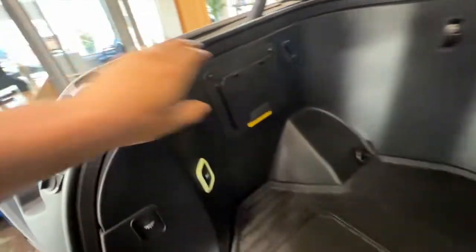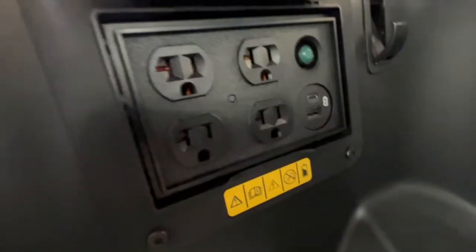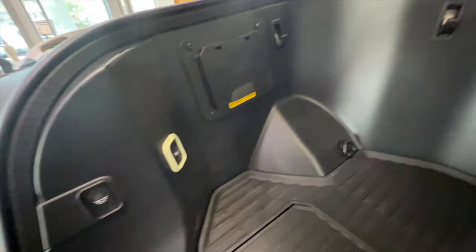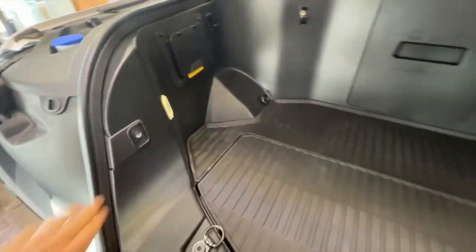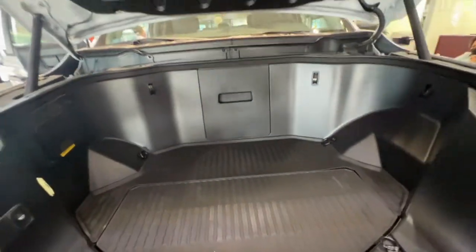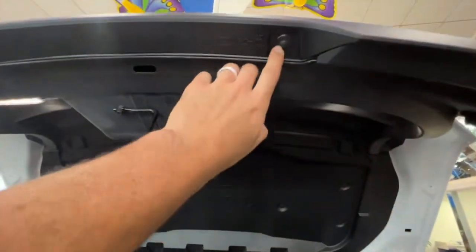It has a bunch of electric outlets on there, which is really cool. It has a little light to illuminate the interior of the frunk space. And the frunk itself is so cool — there is literally an F-150 truck with no engine in front.